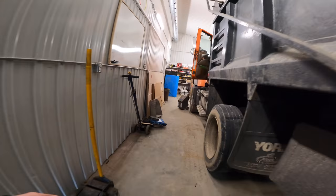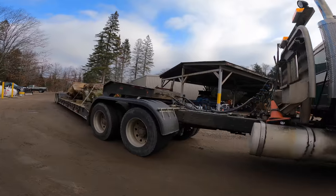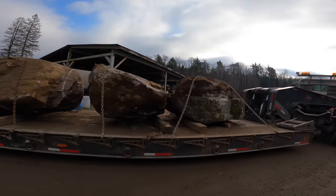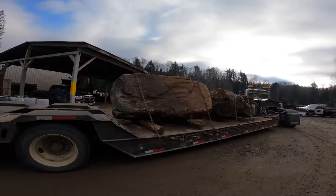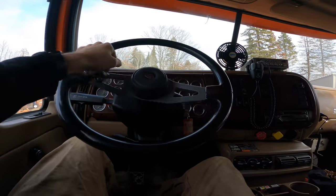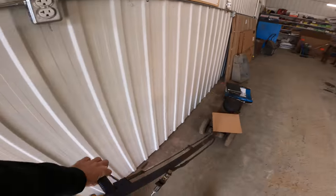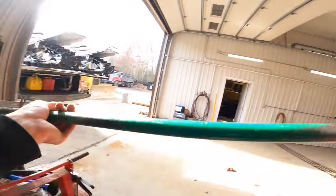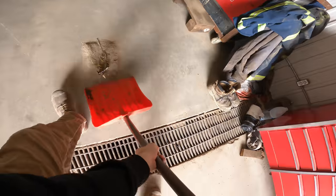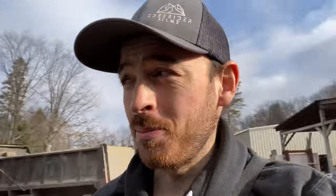Looks like we got a dump truck in here. Give the shop a little clean up. Man, don't those things just look wicked up there? Some people are hating on the color scheme for this year but I love it.